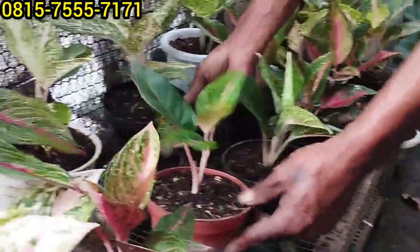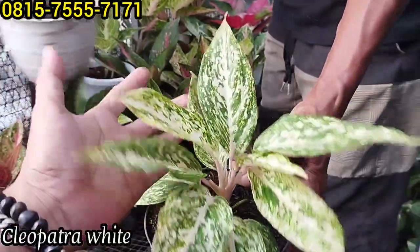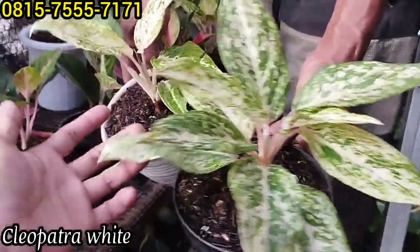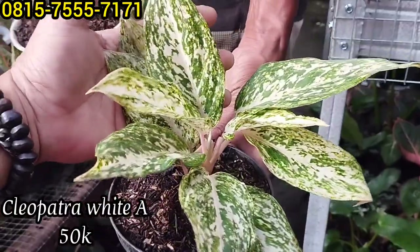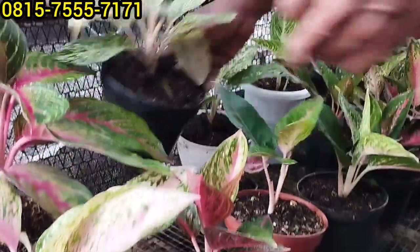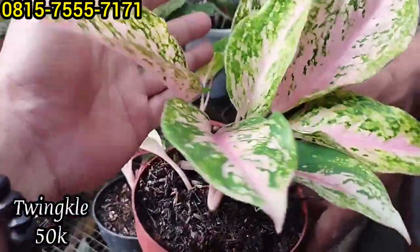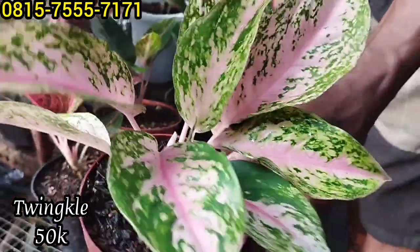Ini ada Cleopatra Wet. Ada Cleopatra, wet Cleopatra, ada dua plan harga beda. Yang satu Rp50 ribu saja, cantik ya. Kemudian yang satu ini Rp35 ribu saja. Pokoknya sacet-sacet biar habis. Ini masih ada Twinkle tadi juga Rp50 ribu, sudah ngeping-ngeping, Rp50 ribu saja.